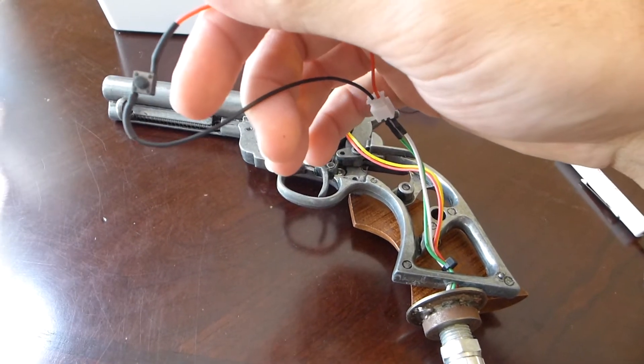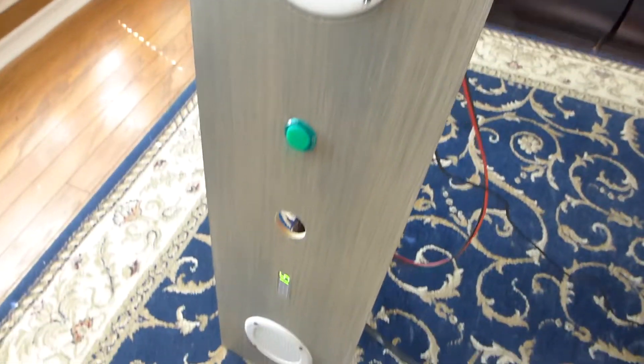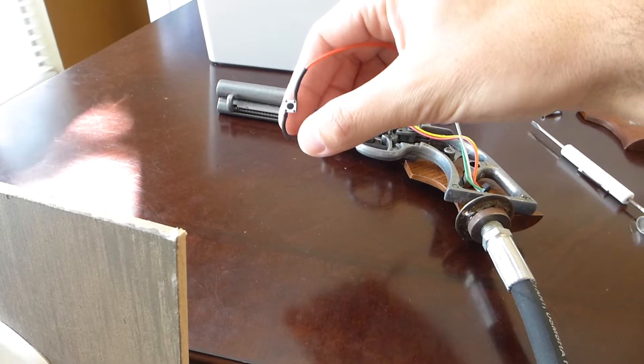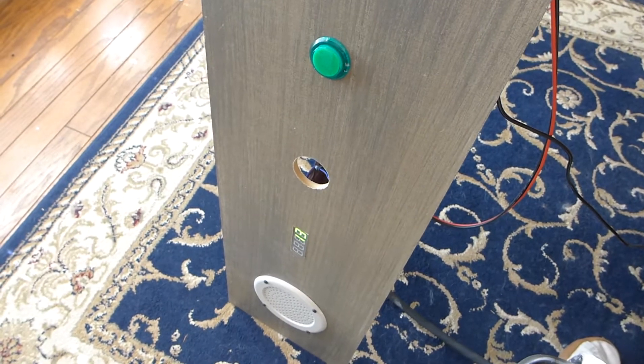That way if I need to repair this in the future, it'll be a little bit easier to get that done. Then I got the gun counter out so I can test to make sure it's working — and it is. Making the gun sound, counting down the shots. So that's good.